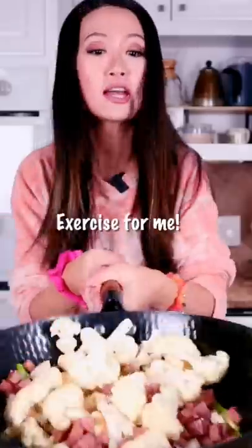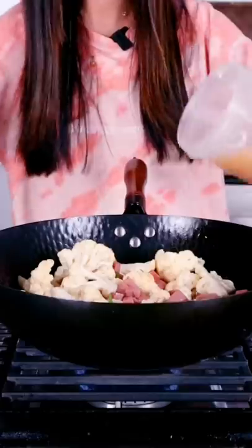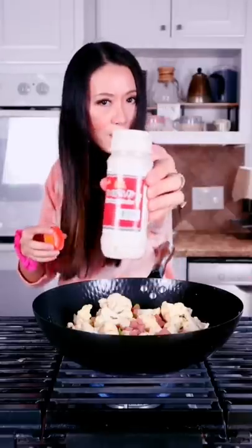Cauliflower. This is very heavy, so this is exercise for me. Salt, my homemade stock or use hot water. White pepper.